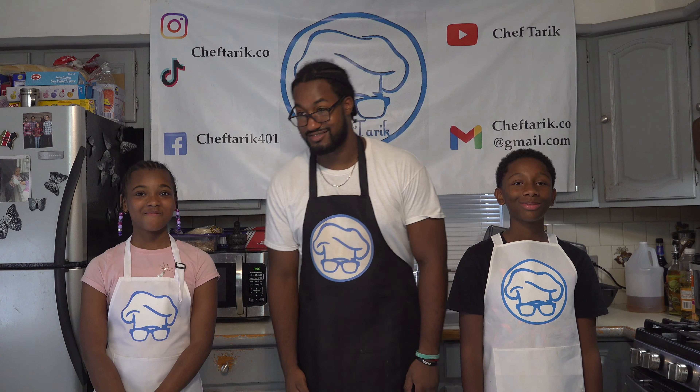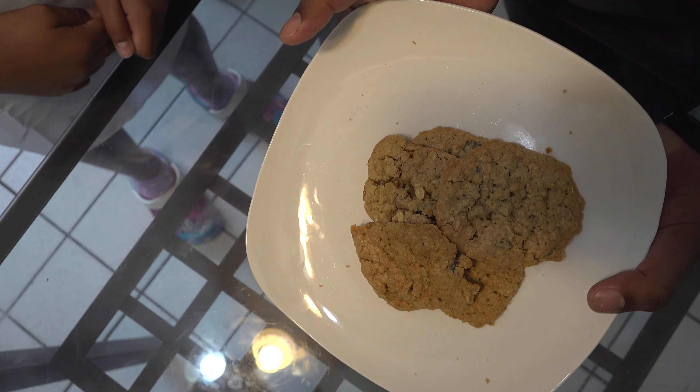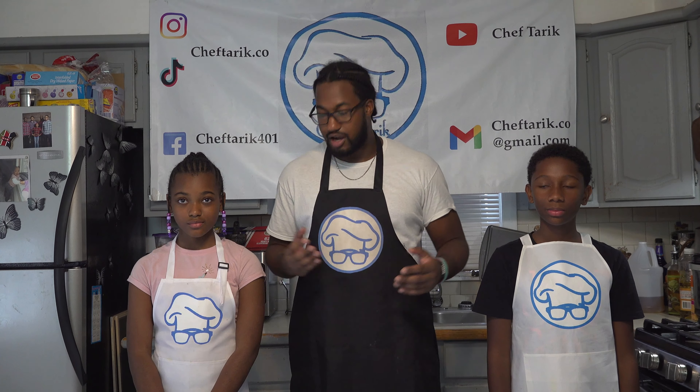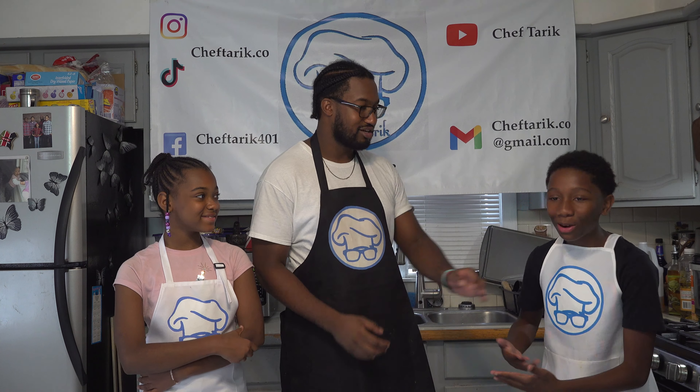Let's get started. Today, we made oatmeal raisin cookies. Alright guys, you guys ready to get started? Yeah! You know what I'm saying? We're gonna make these cookies. We're about to go crazy with them.